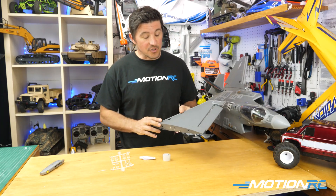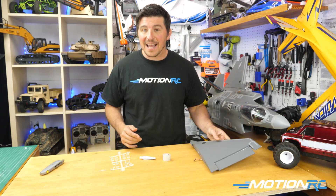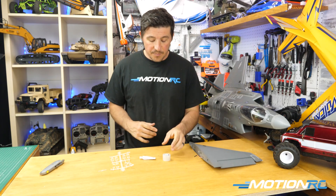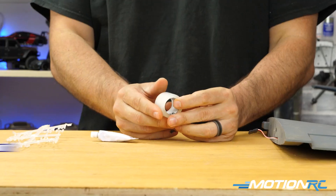Today's quick tip is here to talk about how to fix it and three options that are really at your disposal. In no particular order, you have the ability to grab hinge tape.